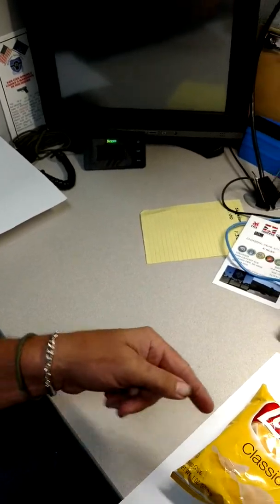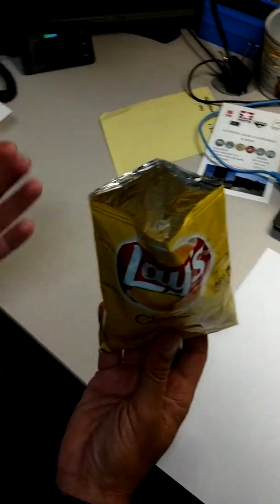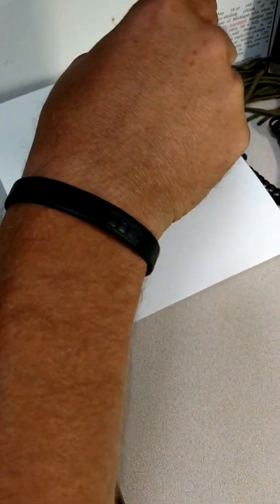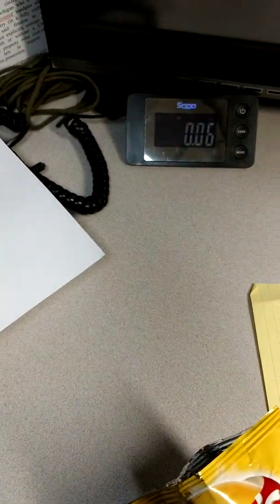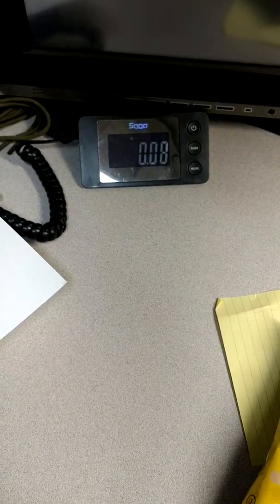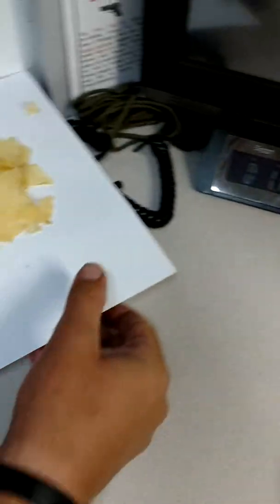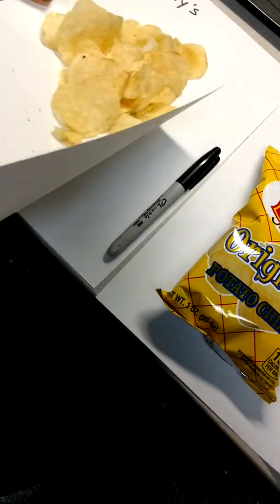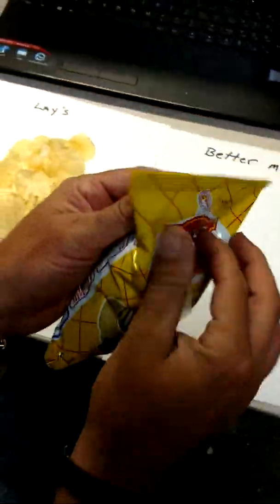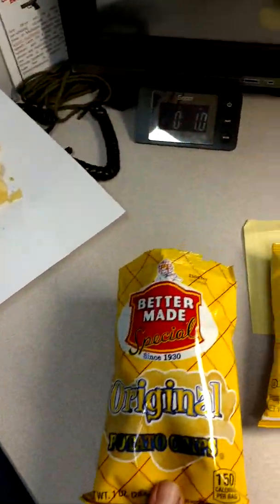We're going to weigh the Lay's potato chips. I had to switch it over to ounces — one ounce, exactly. And the BetterMade — one ounce, exactly.